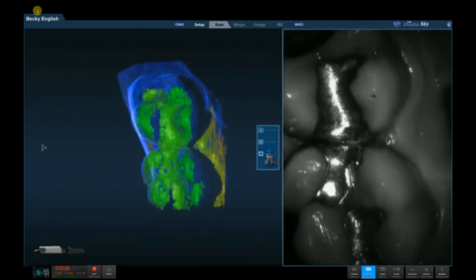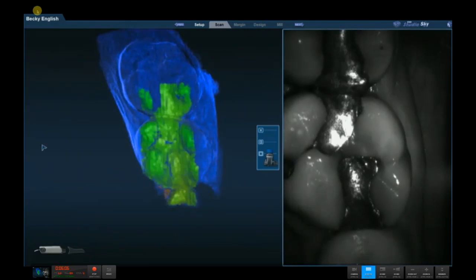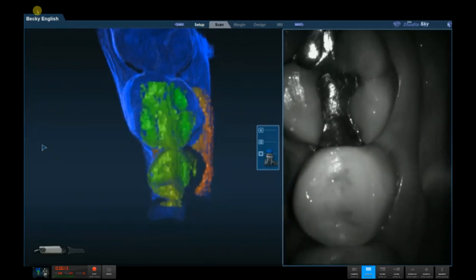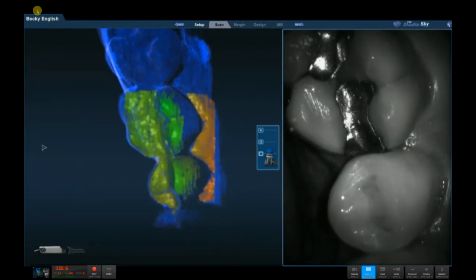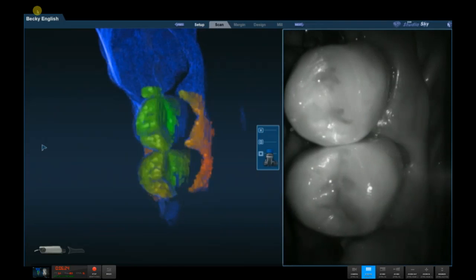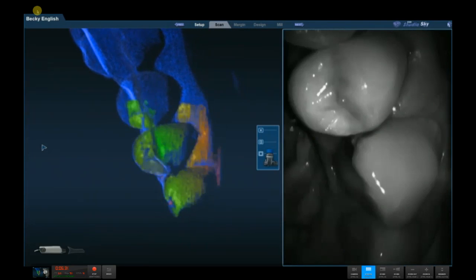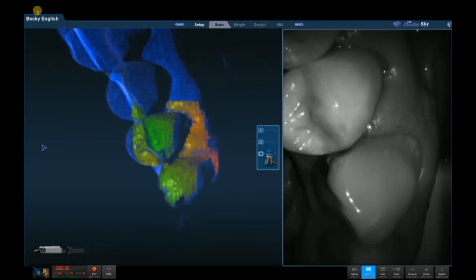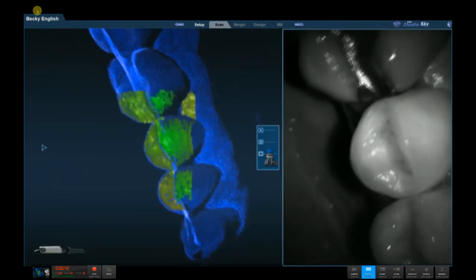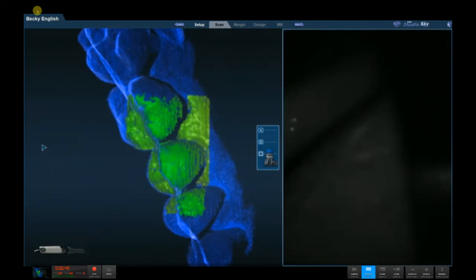One thing worth pointing out: in the middle of the screen you can see a little icon where we can change the field of view — increase or decrease it as needed. If things like cotton rolls or the tongue are getting in the way, we can decrease that field of view and really zone in on the teeth themselves. Notice also that I'm scanning not only teeth but also restorations — old amalgams, porcelain on crowns, and it really doesn't matter; it could be gold. All those various materials can be scanned effectively without any sort of contrast medium, increasing the accuracy of the virtual models overall.